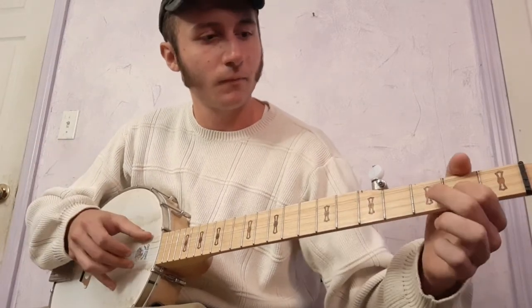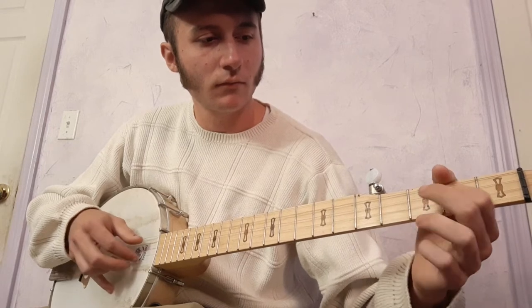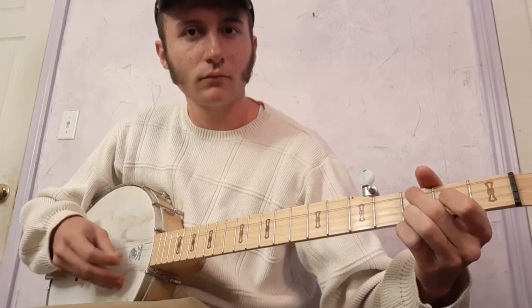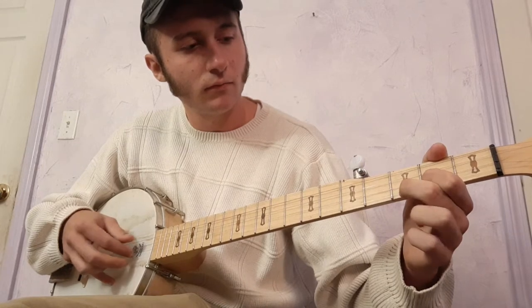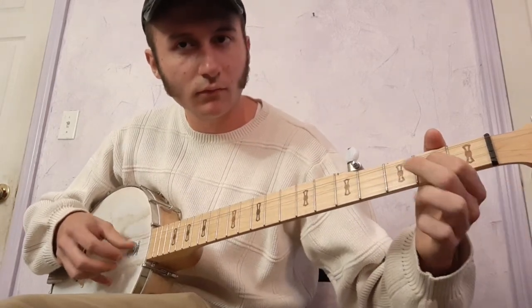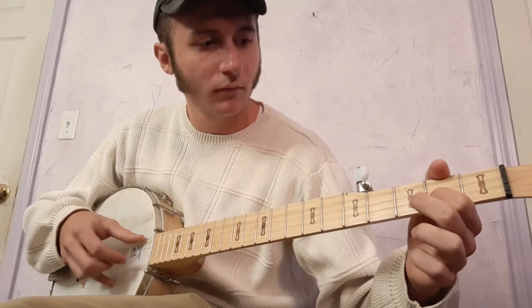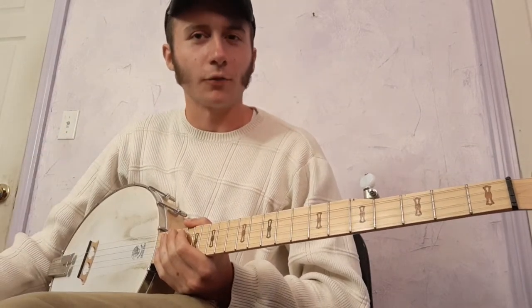And that brings you back to that first chord. Sometimes I'll do that a little differently — I'll just let that second string open ring out. So there are two different ways I'll do it, just a slight variation. Usually I'll play the first way in the instrumental part, and the second way when I'm singing.